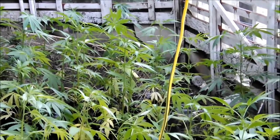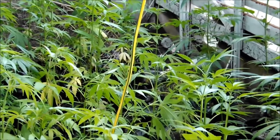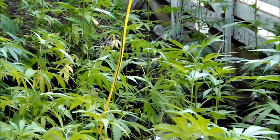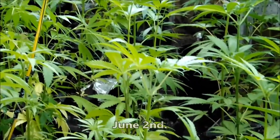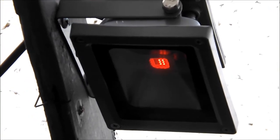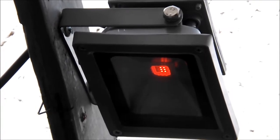The flower initiator was started on May 27th. Today is June 3rd, a day before Election Day. The plants have begun to stretch some, but many have not responded as we had hoped — they have not gone into flower. They got stuck in pre-flower and have done little since.